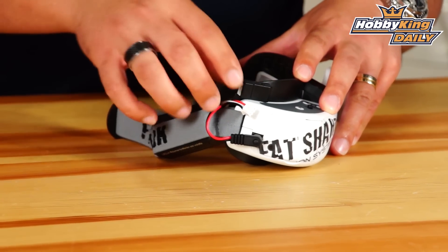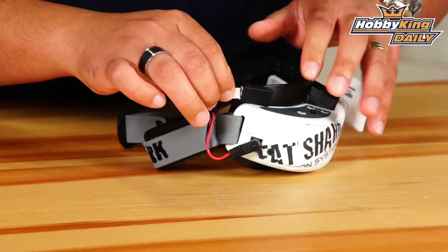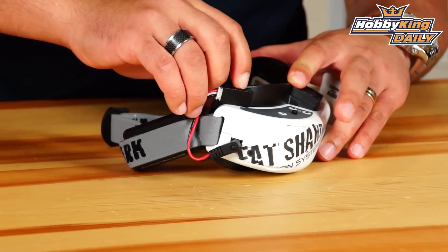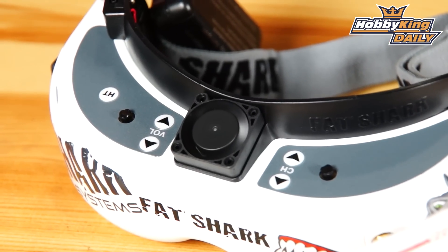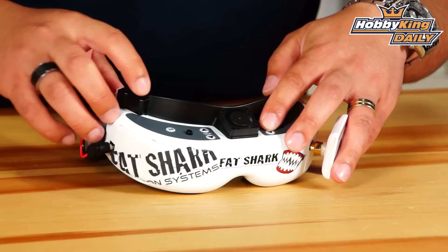This unit uses your balance plug which is off your existing Fat Shark battery. You just clip it in here like so and then it's got one button for powering on. Press it and there you can see the little fans blowing that cool air across the glass.